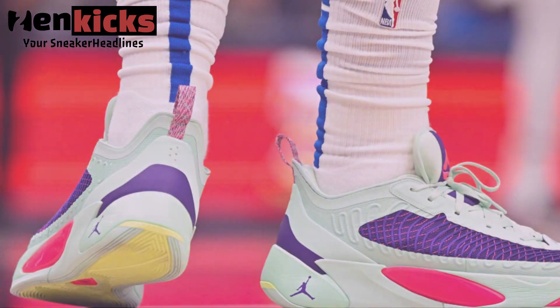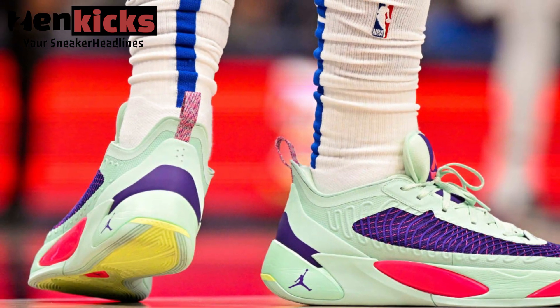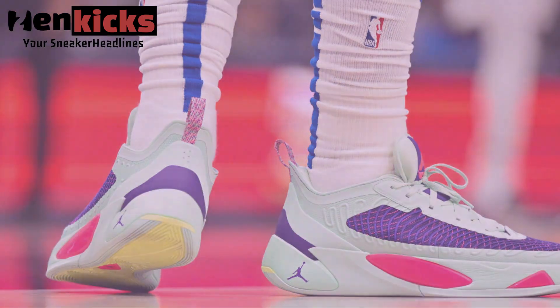Enjoy a closer look at the Jordan Luka 1 Easter via the official images. While a release date has not yet been revealed, it's likely we'll be seeing these on Nike.com soon.